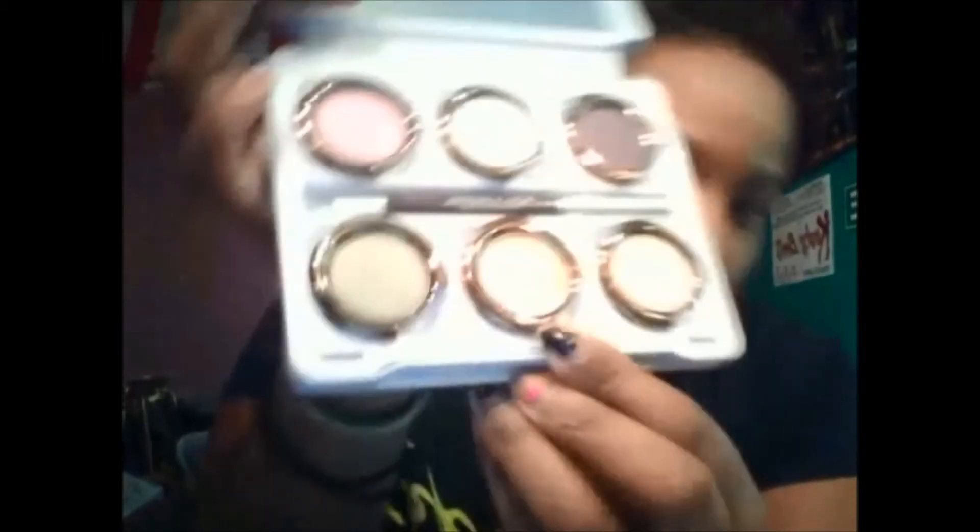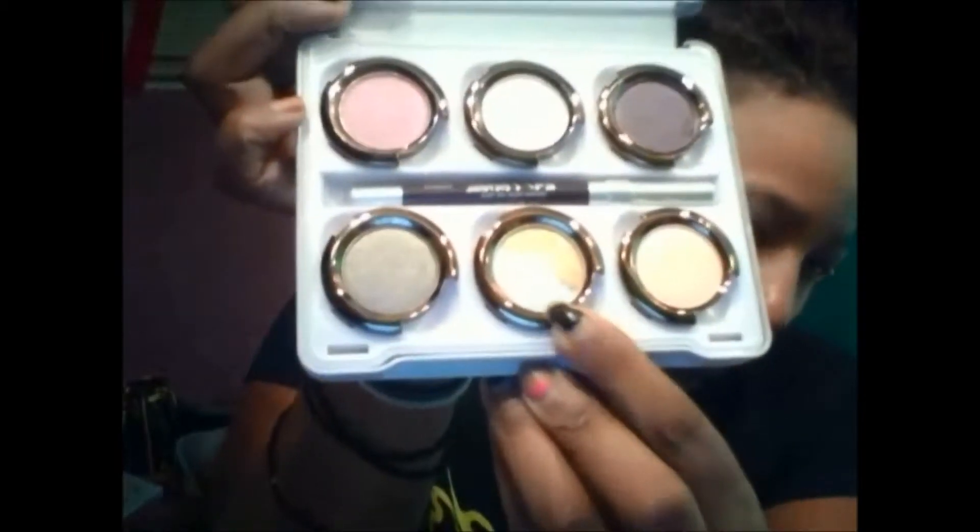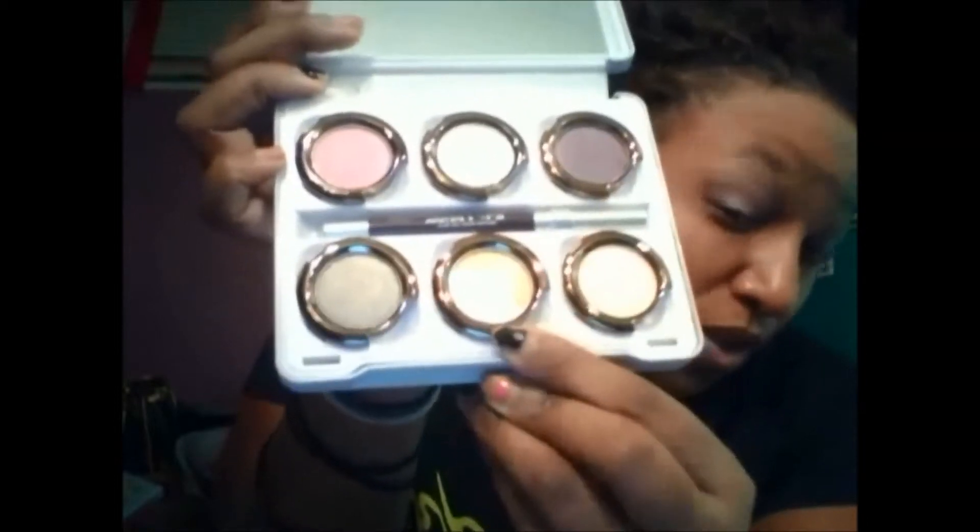The next thing I'm going to use is this beauty, which is a silver and gold double — just like Aurora, but this one's called Oz. I'm going to take this and put it right here and blend it out.